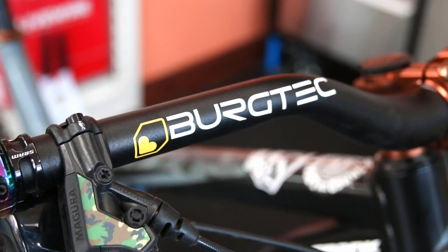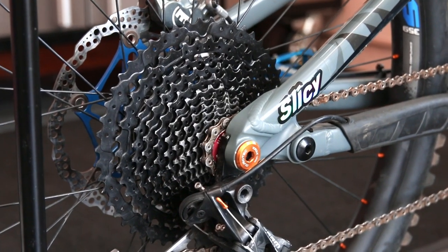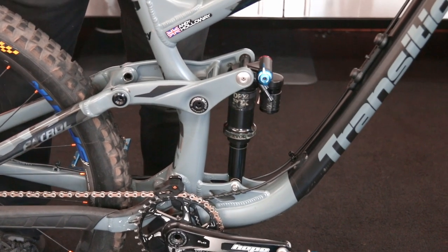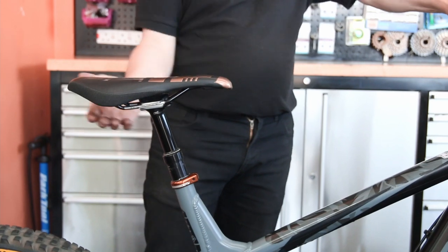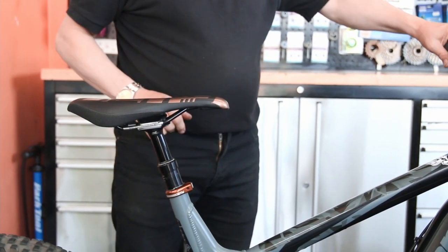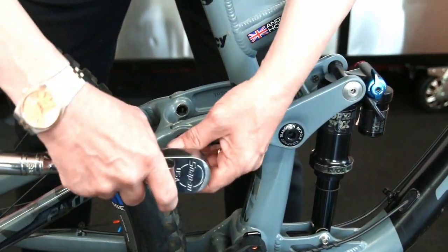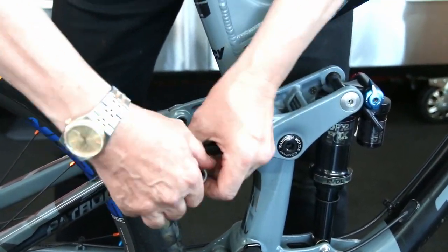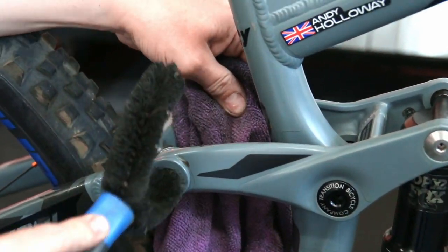This week we're featuring a Transition mountain bike. The customer complained of squeaking, which you'll hear. The bike had a frame squeak, the dropper post was not working effectively, the back wheel was buckled, and it wasn't changing gear properly. We always start with the biggest problem first, and that's the squeak.